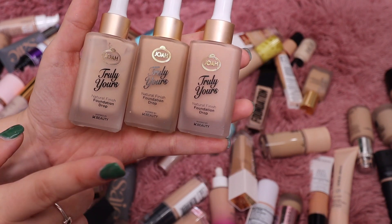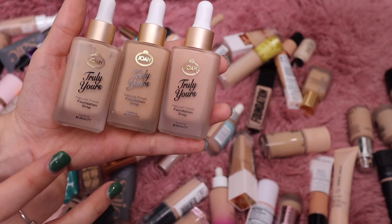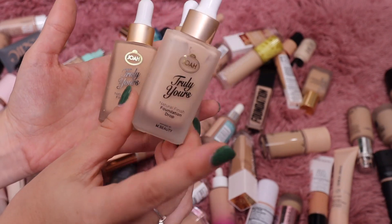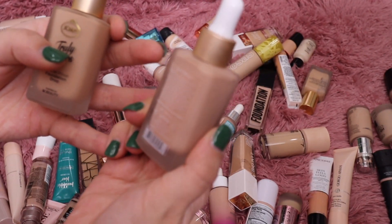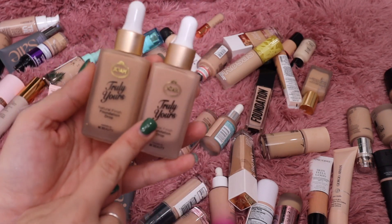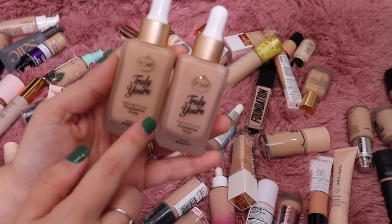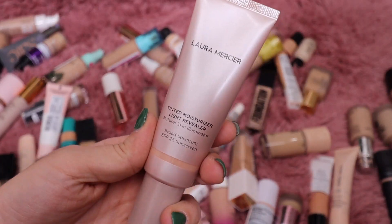This one from Joa Beauty — you can find them at CVS — is their Natural Finish Foundation Drop. I really love this one; I think it's a great option. The shade Porcelain is too light for me, so I'll get rid of that. I have Ivory and Classic Ivory — I'm going to keep both of these. Ivory is what I've been currently using and I can use the deeper shade in the summer.